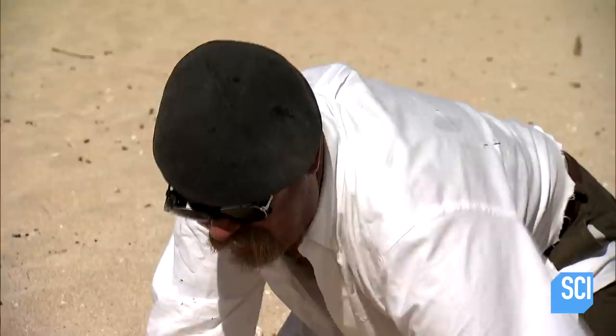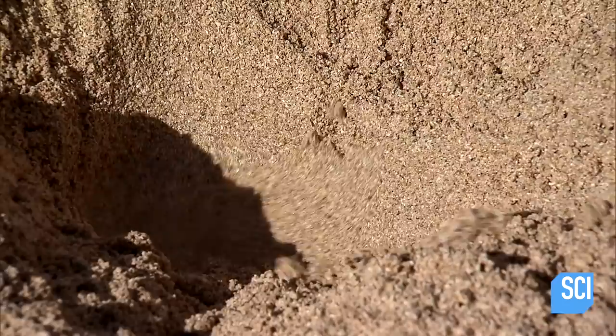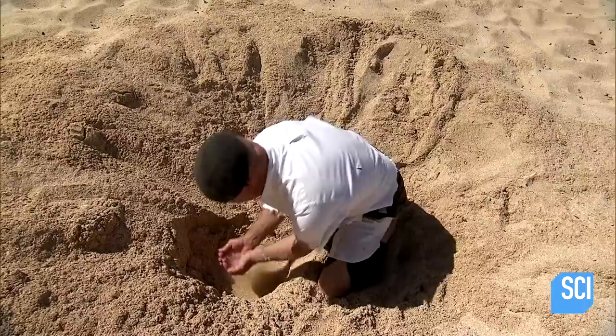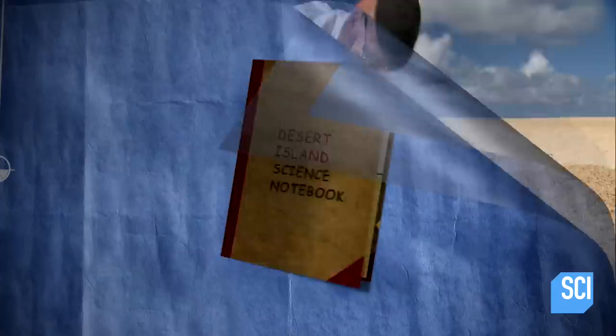It may sound as though Jamie's been in the sun too long, but his fresh water from salt water idea is rooted in reality. He's going to build a device called a solar still, which is considerably more complicated than finding salty water in a sandy hole. A solar still uses the sun's rays and condensation to collect water.